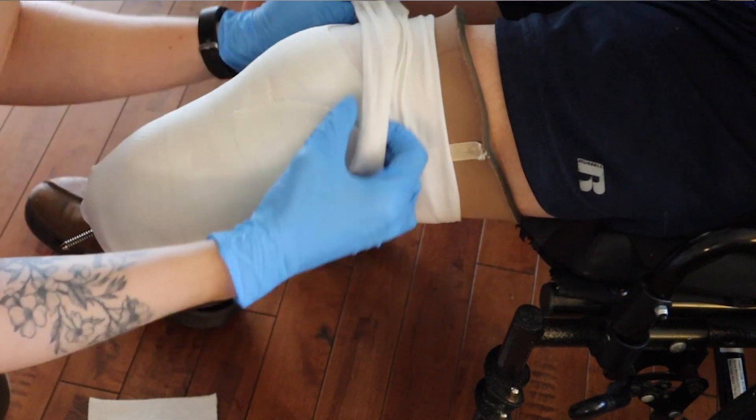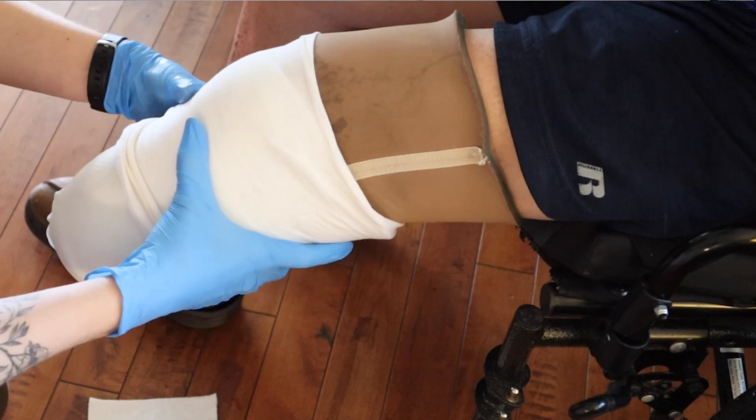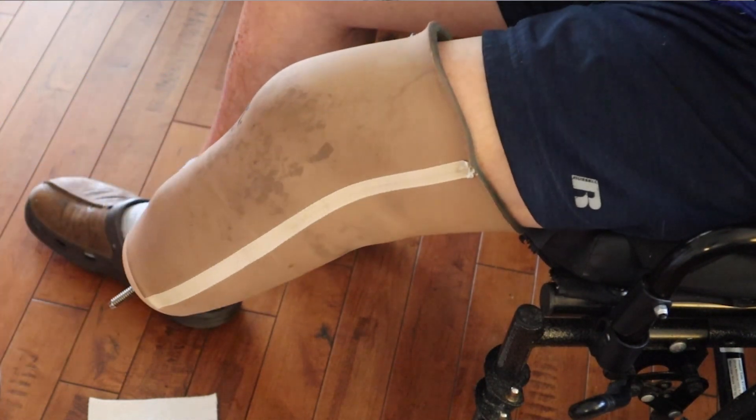And there we have it. We'll get this scanned and sent off, and we'll be fitting his check socket next week. Let me know in the comments what you think or if you have any questions — I'll catch you guys next time.